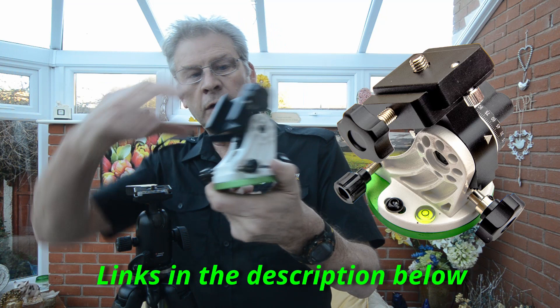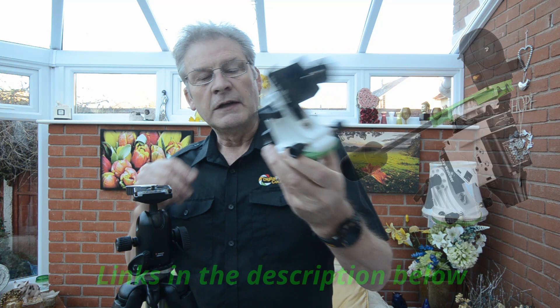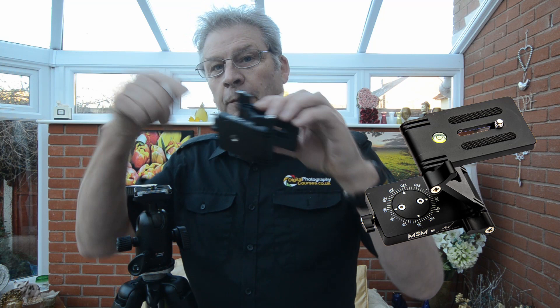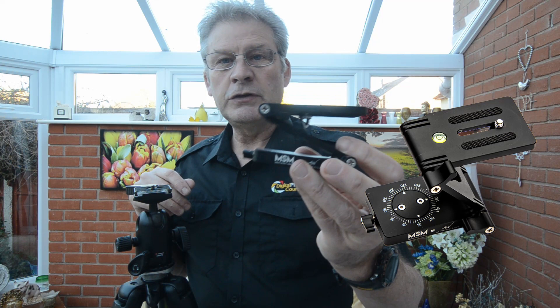Move-shoot-move do make their own wedge but I haven't got one. This is actually a Skywatcher wedge that I use for bigger and longer lenses. So what we're going to do today is look at the Alian Wallace Zed Bracket, which is this little chap here. I have to say I purchased this myself — nobody sent it to me, I paid for it out of my own money.